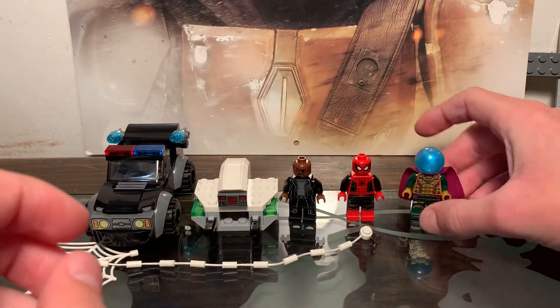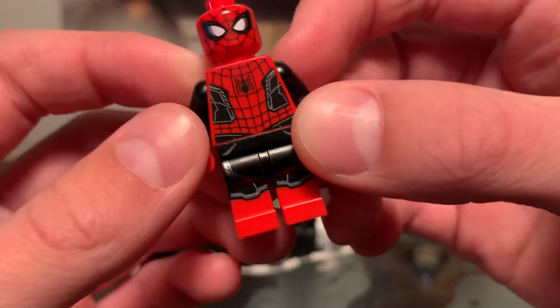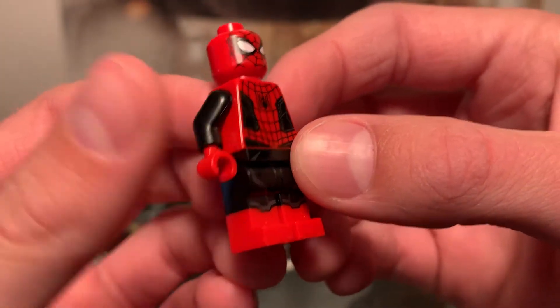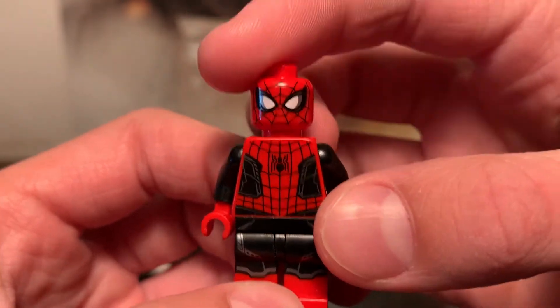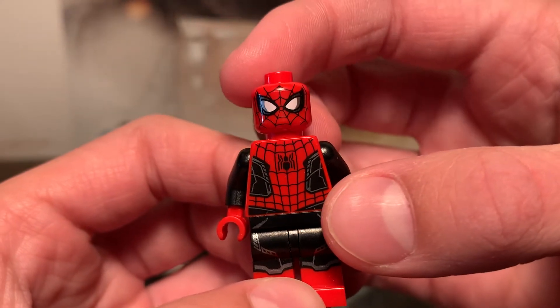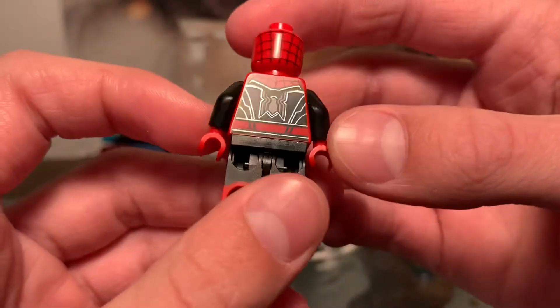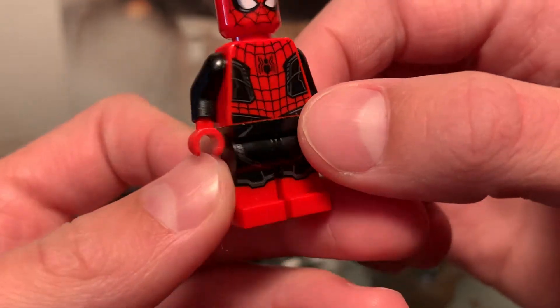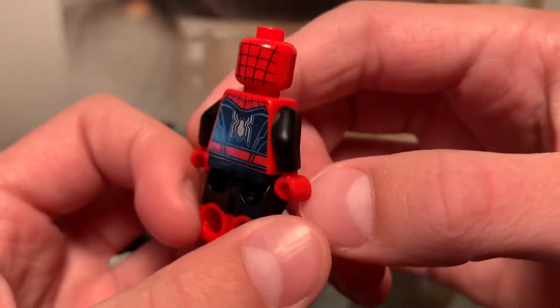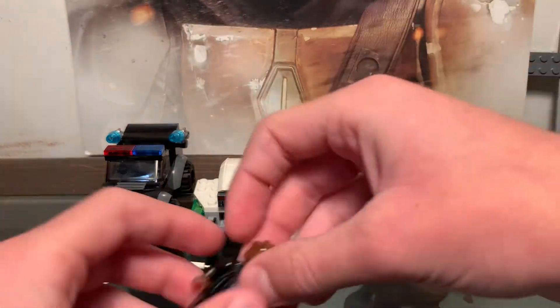Definitely the main desirable figure of the set is the upgraded black and red suit Spider-Man. This is a really cool minifigure — it has incredible dual-molded legs and nice printing all around. It has a nice face, which is the same one they use for zombie hunter Spider-Man. We get the back printing as well. This figure is based off No Way Home — no bell pieces. Pretty nice. Probably my favorite Spider-Man suit.